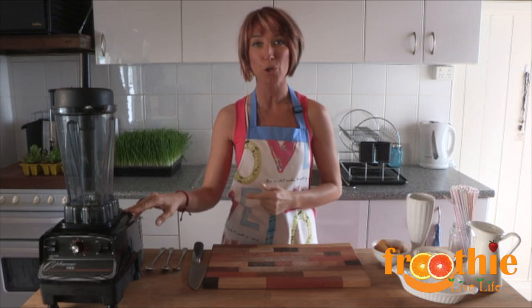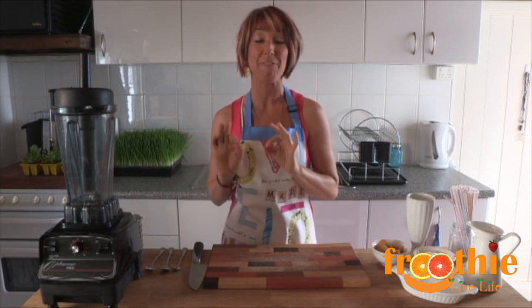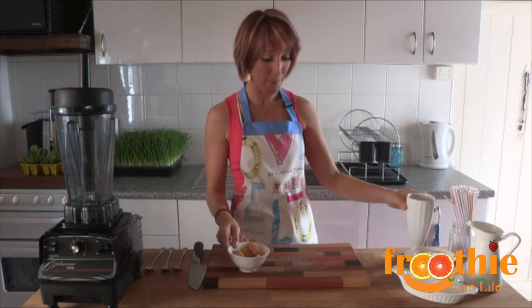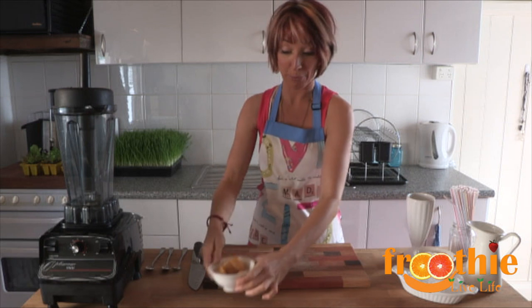Today I wanted to show you exactly what you could do if you have a juice or a smoothie bar that would give your customers a fabulous taste in just a few seconds. The first smoothie we're going to make today — and we are going to make a few — is a mango and banana smoothie. We've got these mango and banana cubes already pre-made here.